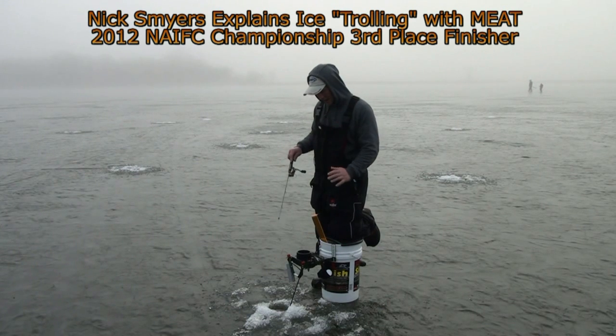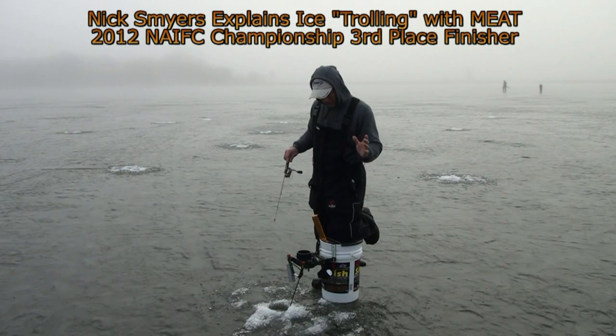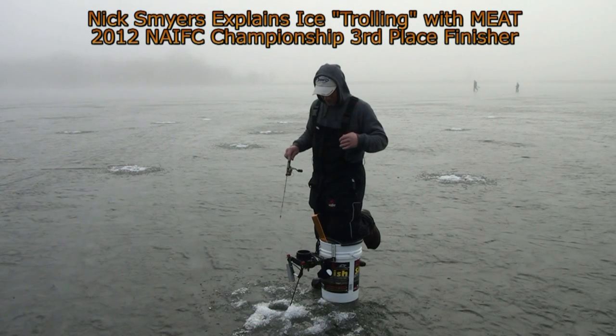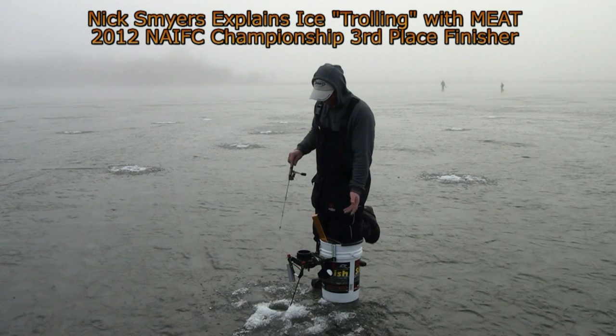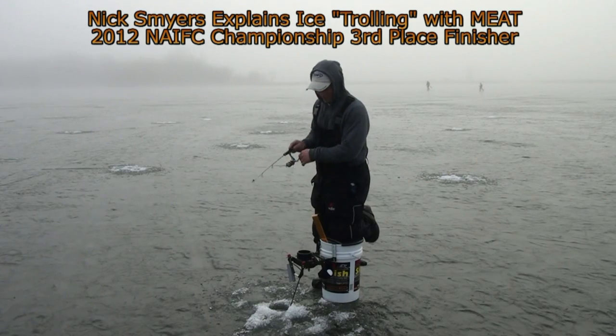If you drop down in the fish, a lot of the times they won't bite. But if you jig above them, they'll stay a little more aggressive and they'll come up and get it. Right now I've just lost all the fish in this hole, so it's time for me to start looking for another one.